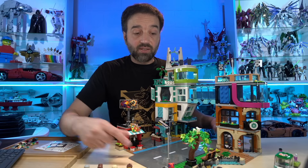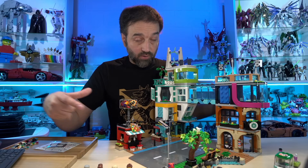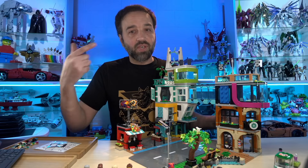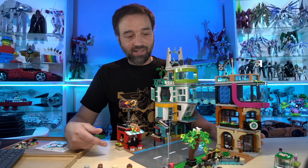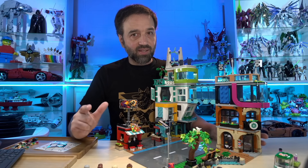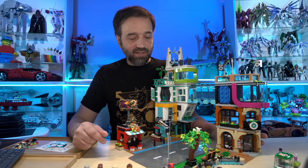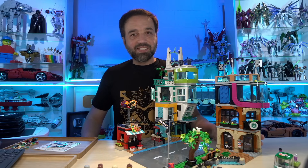They keep using these, intending for them to be interchanged or interconnected, but they don't give you the tiles to actually make that happen. So you have to end up going out and buying your own. I've complained about that pretty consistently through my reviews. And well, the good news is they listened.